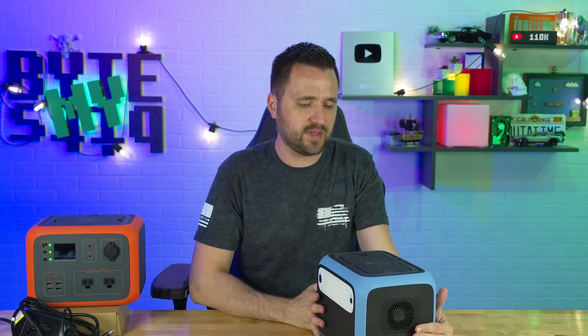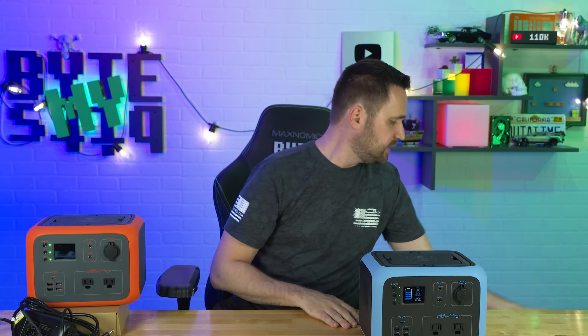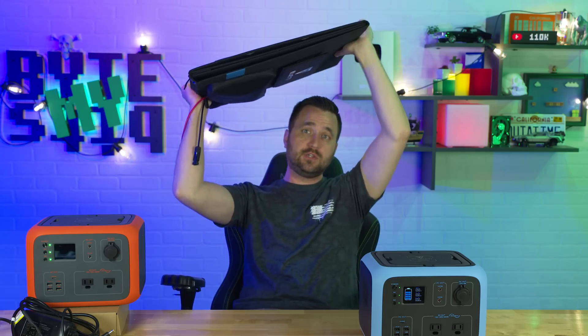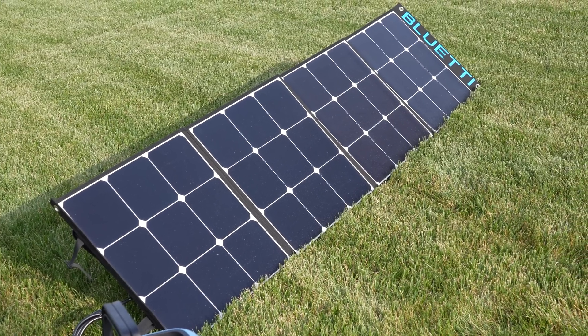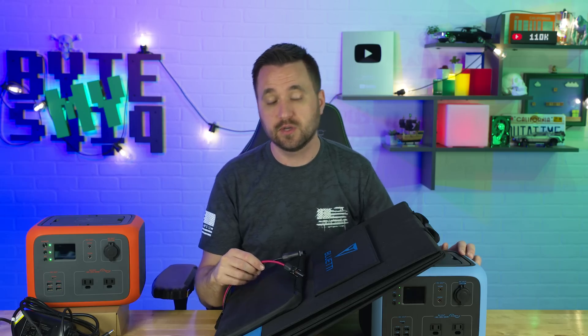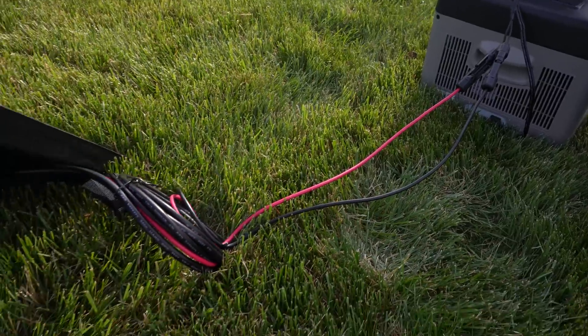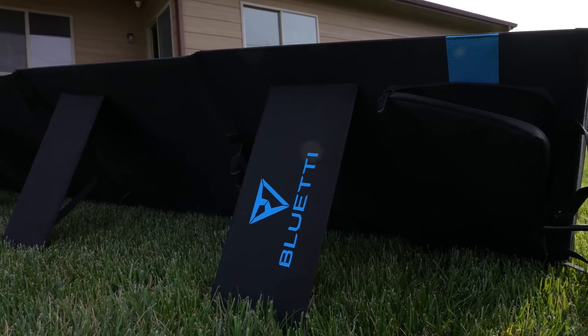This is basically your camping buddy. In the test that I ran, I hooked it up with a set of 120 watt Blue Yeti solar panels. It does come with the standard MC4 solar outputs, and you get an MC4 to whatever plugin this uses in the box. So you just plug it right in — 120 watts peak. This can charge at 120 watts. You unfold it, point it towards the sun, plug it in, and you're good to go.